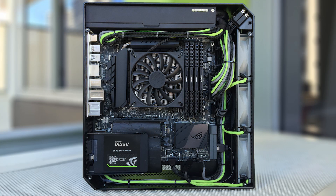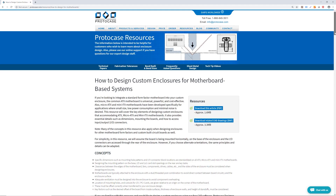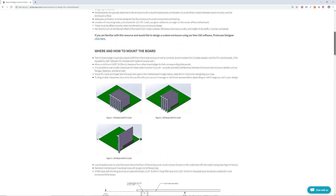That leads us to custom computer enclosures. We can build your fully custom computer enclosure complete with all the brackets and cutouts for your connectors and components, such as drive bays, ventilation holes, switches, and more. We have some really good resources about designing custom enclosures around motherboards — check out the links below in the description.